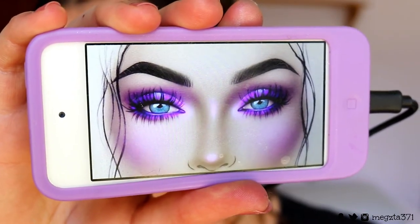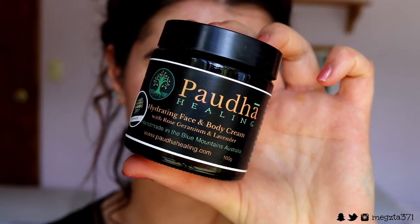As you can see, I've already done one eye off camera — I just wanted to get an idea of how to recreate the image, and I'm pretty happy with how it turned out. I'm also going to cut it a bit shorter since my videos have been a little long lately. Before I go on to do my eye, I'm going to moisturize my skin with my Putter Healing Hydrating Face and Body Cream to prep for the face makeup, since my skin's feeling a little dry and flaky today.